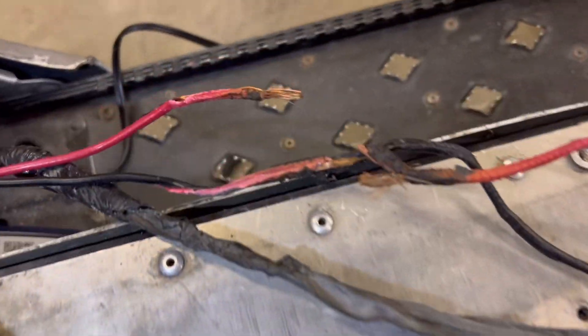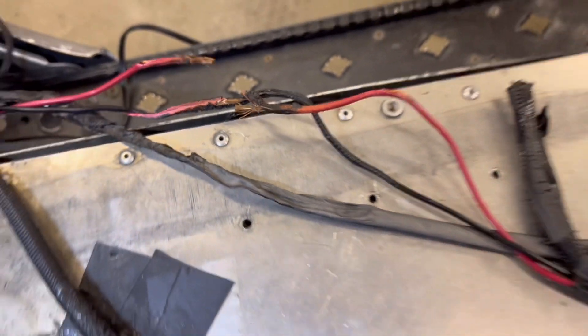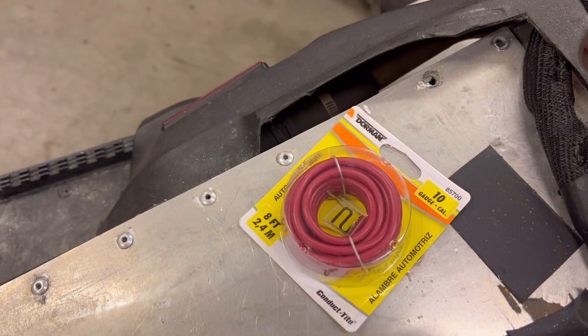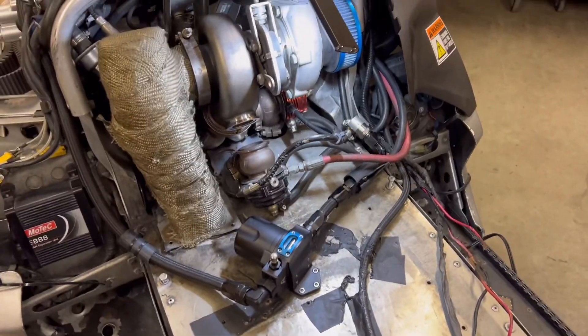Oh, I forgot — we got to do some meth lines. These are the power wires for my methanol pump that got too hot from the exhaust last year. So I'm going to replace that. I even got some upgraded stuff — going to 10-gauge wire, in hopes that I never have to deal with this electrical heat and exhaust heat issue again.